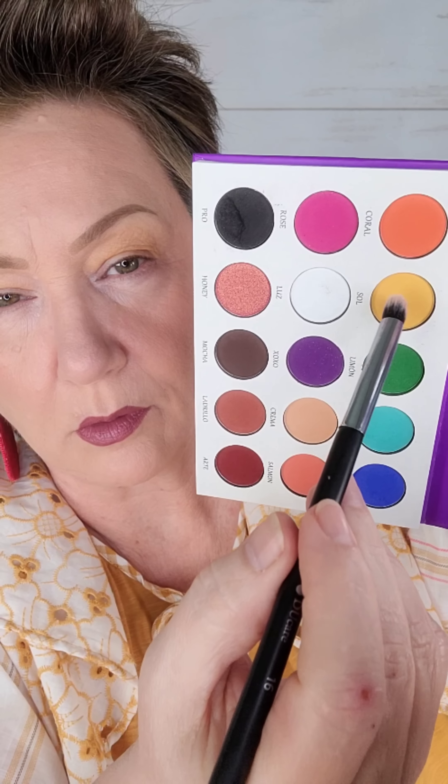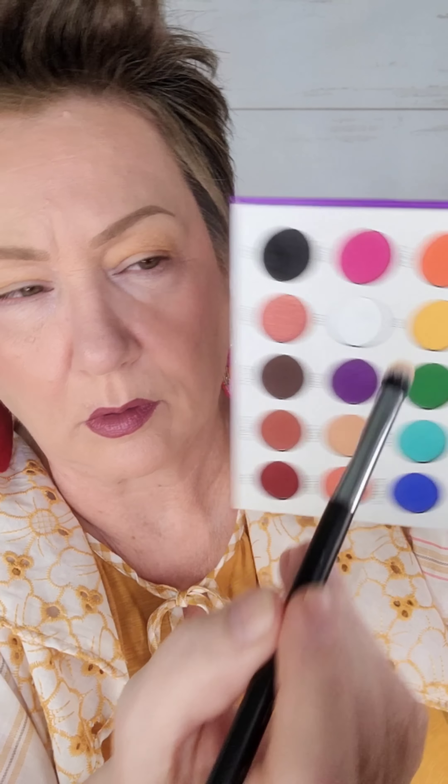So if you have a particular area of interest — under eyes, eyebrows, contouring, anything like that — I'm going to have a playlist created for you so you can go in there and quickly consume those videos to help you. Now that I've got the pink in my cheeks and my little bit of bronzer on, I feel like those colors between my earrings and my blouse are pretty much represented throughout my face, and everything's looking cohesive.